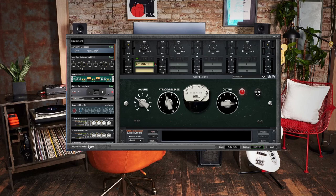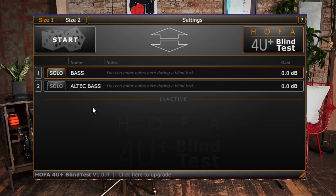So first off, let's hear what this thing sounds like on a bass guitar, hitting about 10 to 12 dB of gain reduction. Let's hear how this thing sounds.